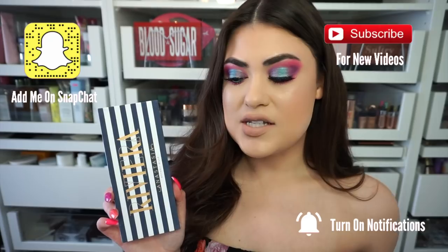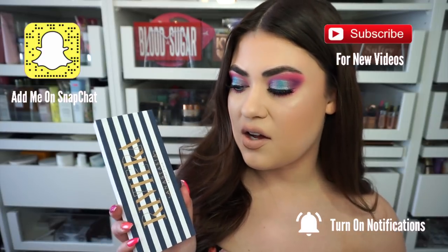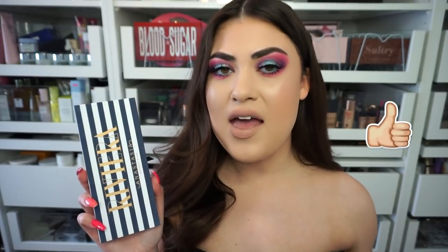Hi guys! Welcome back to my channel, or if you're new, welcome to my channel. Today I'm giving you my first impressions and doing a tutorial on this look with the brand new Riviera palette from Anastasia Beverly Hills. If you enjoy Anastasia palette reviews please give this video a thumbs up and subscribe so you never miss a review. If you want to hear my thoughts and see how I got this summery colorful look, just keep on watching.